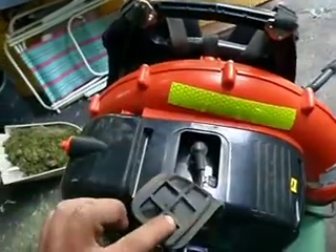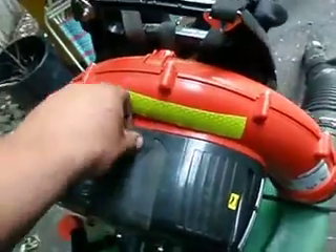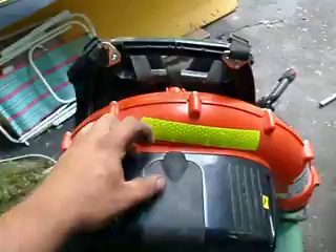The spark plug is under this little trap door here. That yellow reflective tape is just mine — I put that on there just to know it's mine. Super strong 3M stuff.